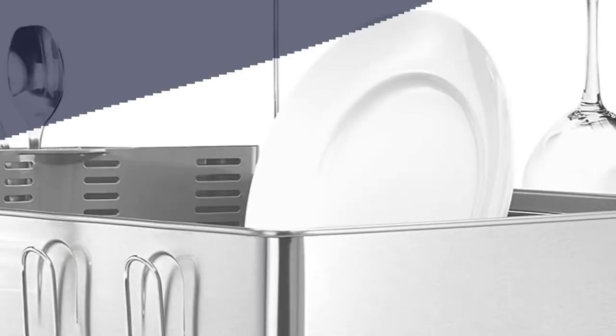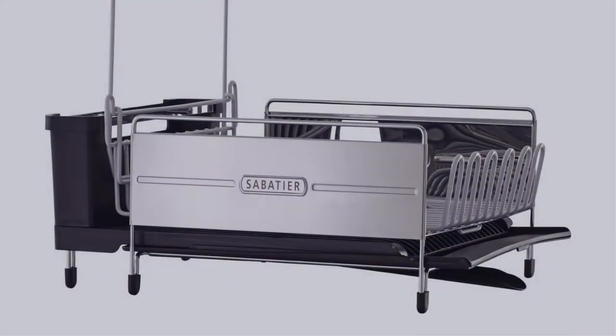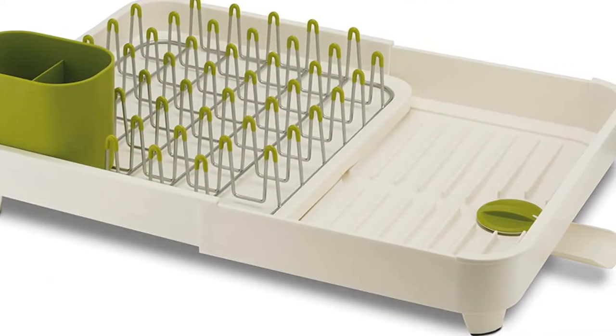In this video, I have compiled a list of the top 5 best disc racks in the market that are worth buying. So let's get started.